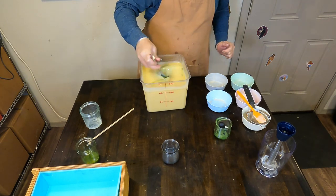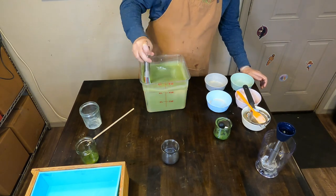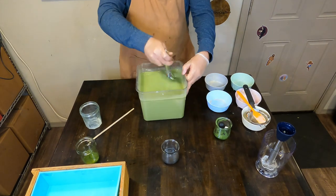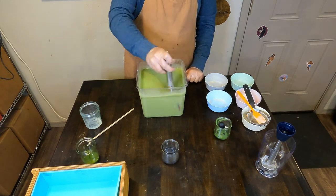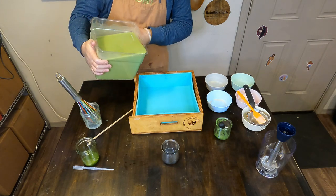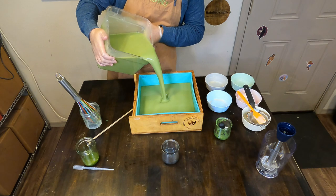For the design, Zach had the idea of doing a solid base color that was forest green — so that's what's happening here. And then doing little drop swirls, one on top of the other, of a darker color to make it look like cool, spooky, haunted forest.